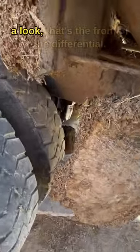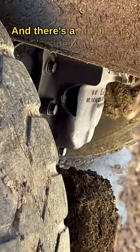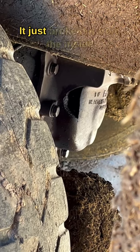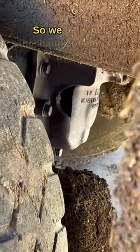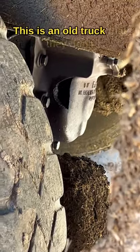If you take a look, that's the front of the differential and there's a hole in the side of it — it just broke out from the inside and sprayed oil all over the place. So we have our mechanic looking for parts. It's an old truck that they don't make a whole lot of parts for anymore, so that's not going to work very well.